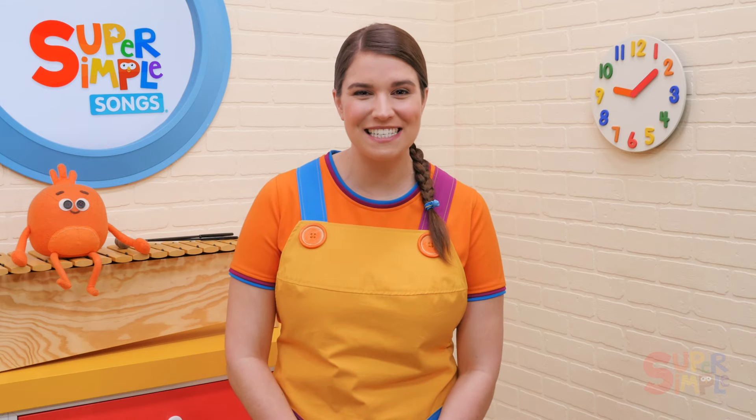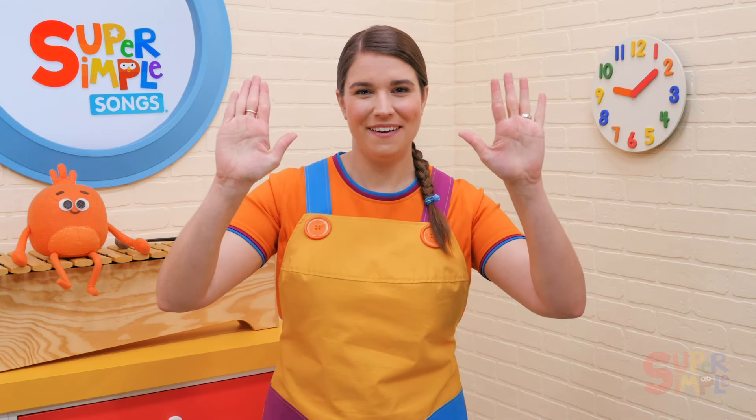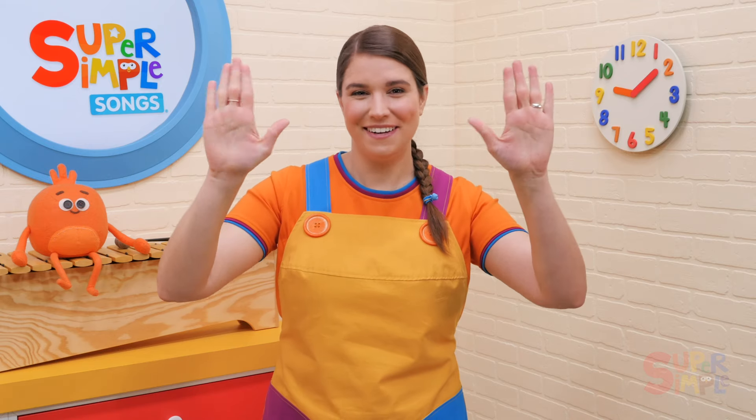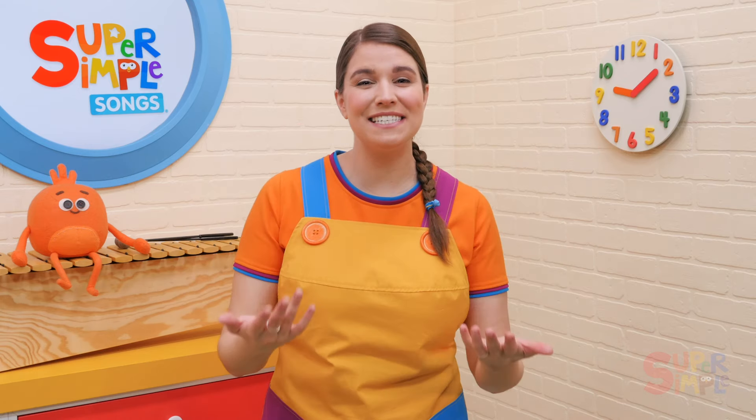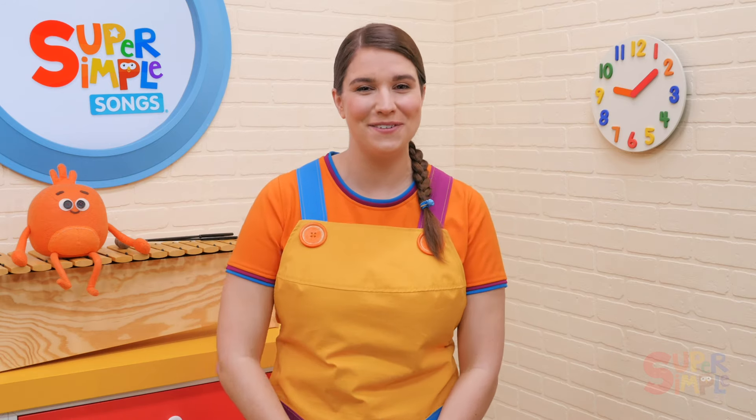Challenge them to make the gestures as fast as they can — rock, scissors, paper, rock, paper. You can also have the students take turns calling out rock, scissors, or paper to each other.